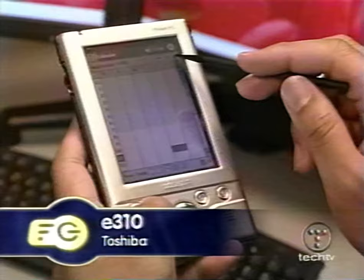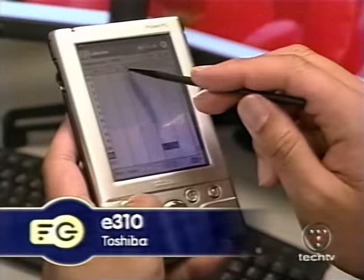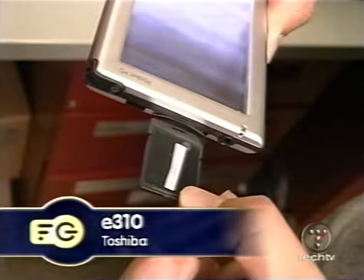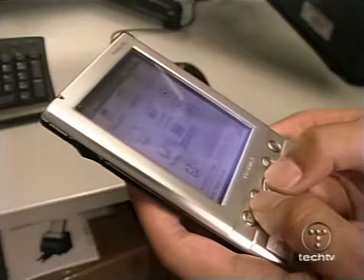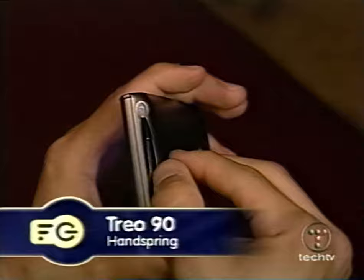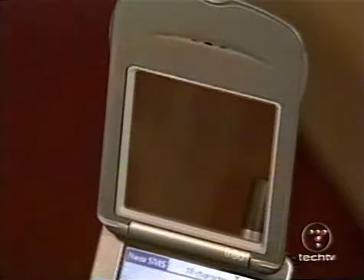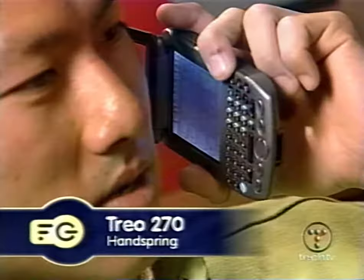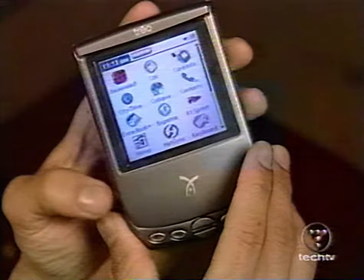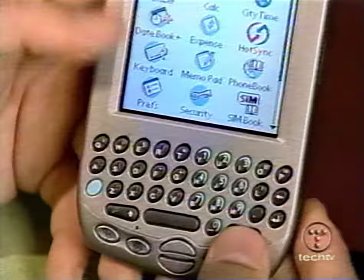It has a little less memory, but the E310 from Toshiba is the cheapest Pocket PC PDA yet. At $400, it comes with plenty of familiar features found in other competing handheld PCs. It weighs about 5 ounces, has a resolution of 320x240, and is available now. Handspring has abandoned the springboard modules in the new Trio 90 and instead includes the more popular SD secure digital media card slot. Also new from Handspring, the Trio 270, a phone and PDA hybrid. Both Trios use the Palm OS and have 16 megs of memory with a 12-bit color display. The Trio 90 costs $300 and the 270 costs $500. Both are available now.